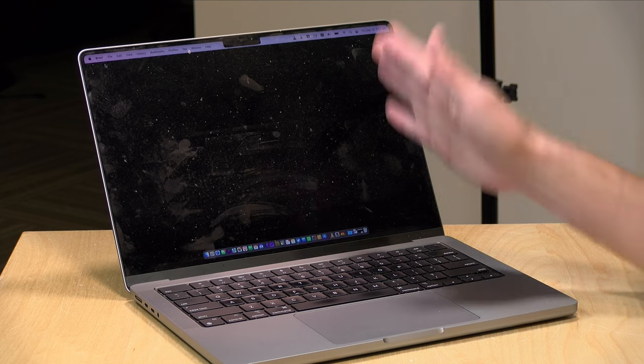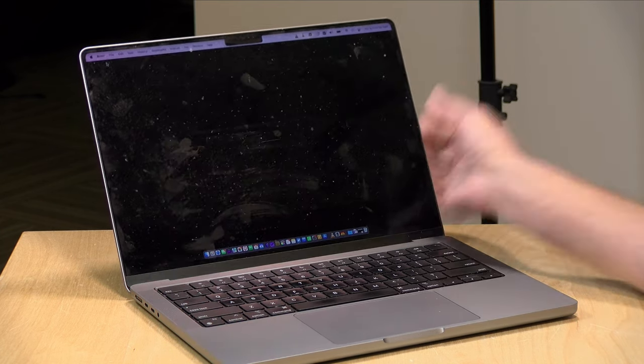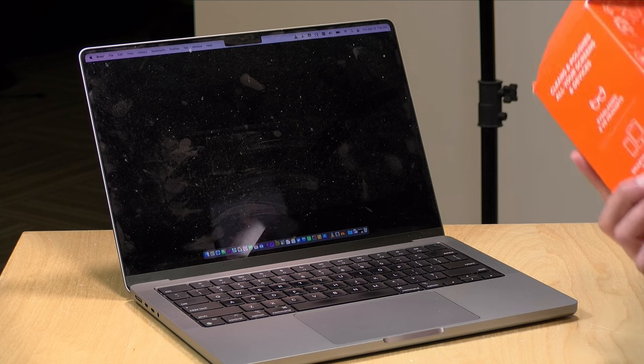Hey everybody, it's Lon Seid, and we're taking a look today at something that I hope will clean my screen on my Mac here. Look how filthy this is. It's embarrassing. I was looking around on Amazon, and I found this stuff called Woosh 2.0.